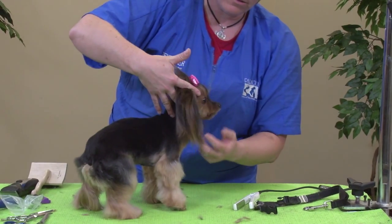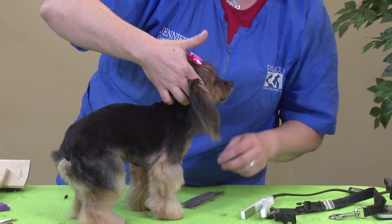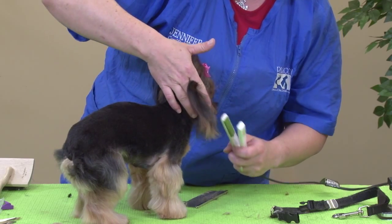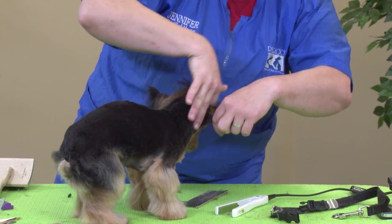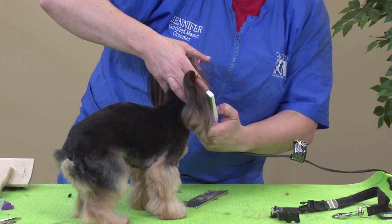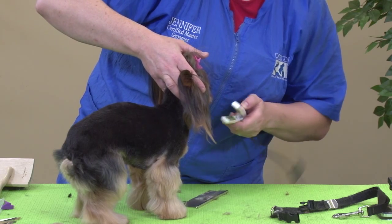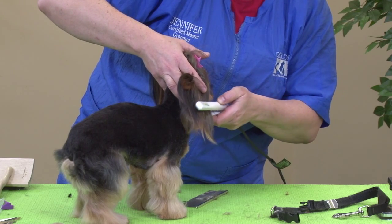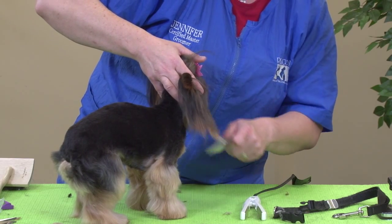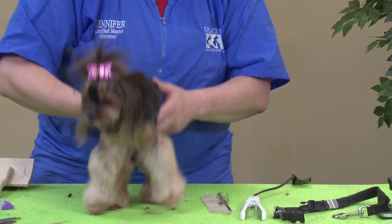Turn her and do the same thing to this one. I like this very small flat iron because it's a very small dog and there's not a lot of hair. They move quickly, so you don't have to worry about maneuvering a big piece of hot equipment around them. This very small flat iron has been a lot easier — it's just a little bit.